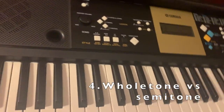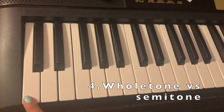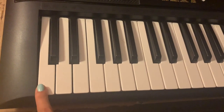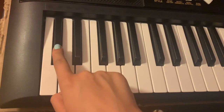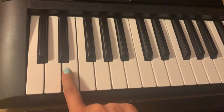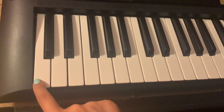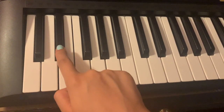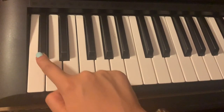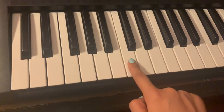Let's talk about whole tone versus semitone. Starting from the beginning — to go a whole tone from C, we know this is C. A whole tone would be D, but the semitone of C is C sharp. So: whole tone of C is D, whole tone of D is E. Now what's the whole tone of E? F sharp. But the semitone is going to be F. Let's go up semitones — this is what it sounds like. And if you go up whole tones, it goes like this, and back to the other C.